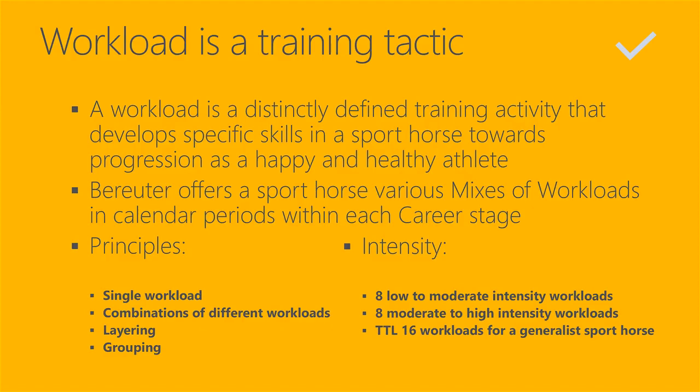The principles of workloads: workloads can be single, there can be combinations of different workloads, and there is a principle of layering workloads one on top of another. This layering is very interesting and requires experience. Watching all the videos on tactics and reading about them in books is fascinating — how trainers and operators do the layering.